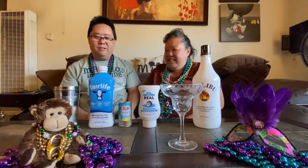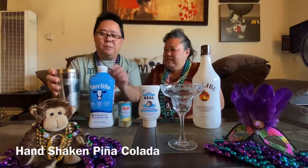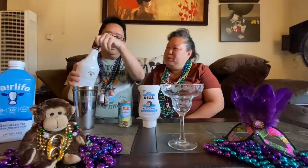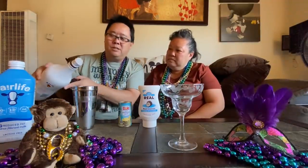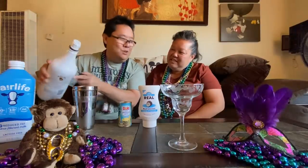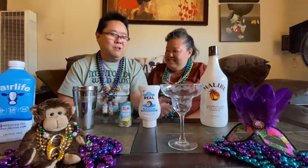Alright, you ready to put this together? He'll put the recipe on the bottom. I do have a shaker here with some ice in it. So let's start out with the booze. Typically it's around one shot, about two ounces. A little more doesn't always hurt — I'm not driving.